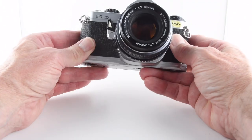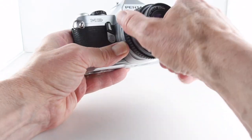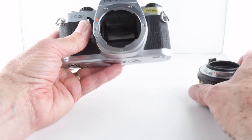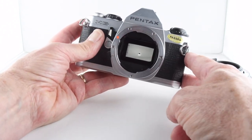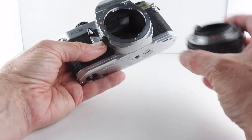Oh yeah, that's much more satisfying! To take the lens off, we simply depress the lens release and then rotate. I've got a Pentax M 1.7 50mm lens, and there you can see on the left hand side the index for the shutter speeds. Apart from that, that's pretty much it.